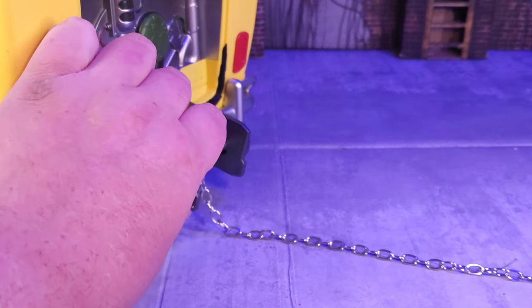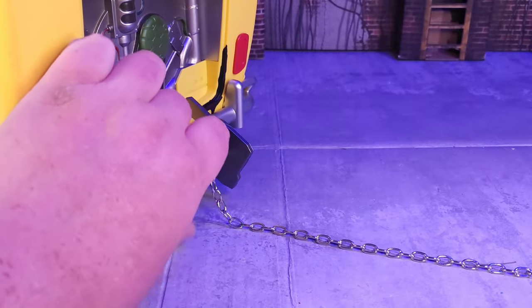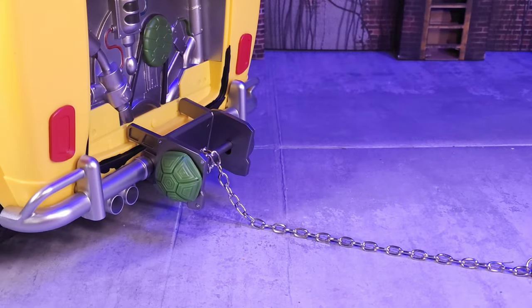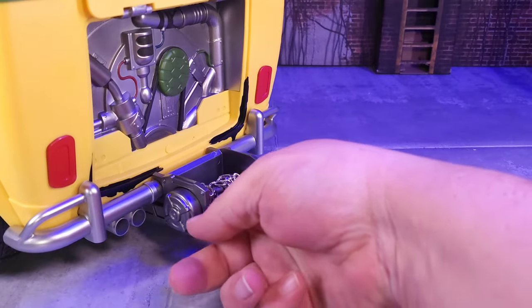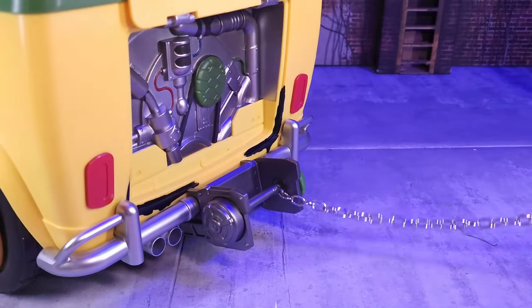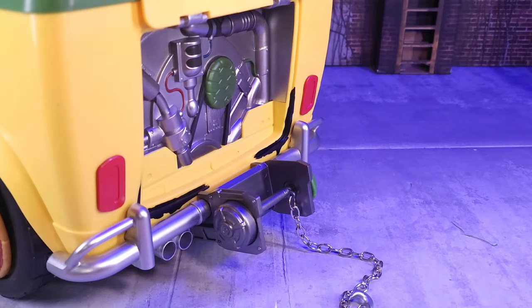You can roll the winch back up. I'm not sure I put it on the correct way, but it just clips onto the back bumper and overall works pretty well.